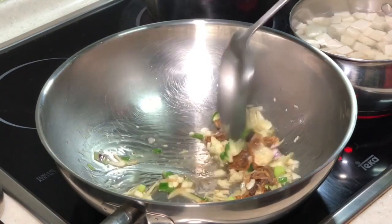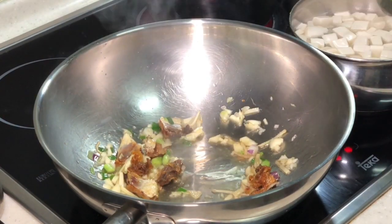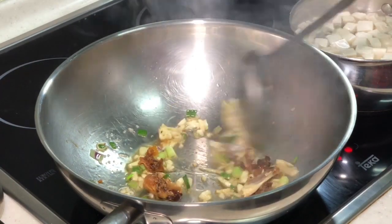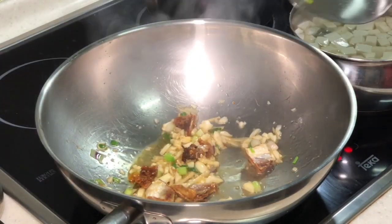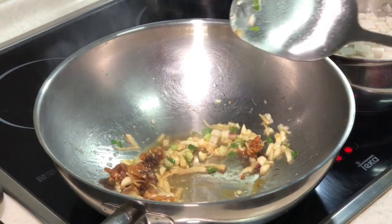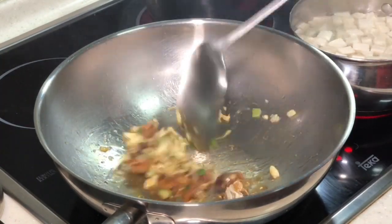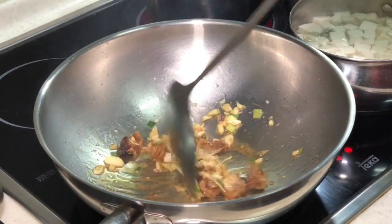Yesterday someone was asking me how she failed to control the saltiness of the fermented tofu on her meat. My advice is: whenever you are dealing with any condiment which is salty, you would rather put less rather than a lot more. Because if your dish is not salty enough, it is still edible — you can just add a little bit of soy sauce after. But if your dish becomes too salty, it is definitely not edible anymore. This is salted fish, so it will be a bit salty in the end, so be very careful.